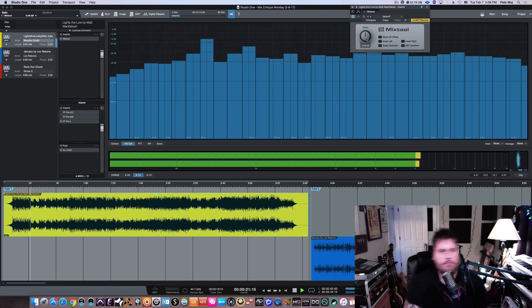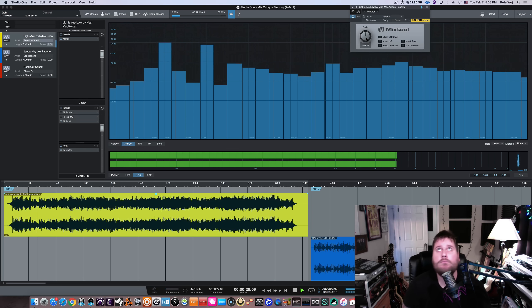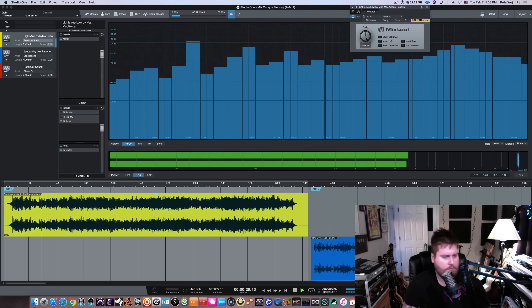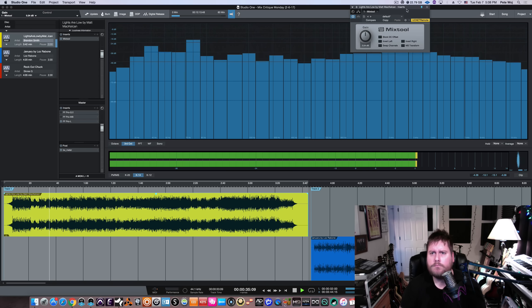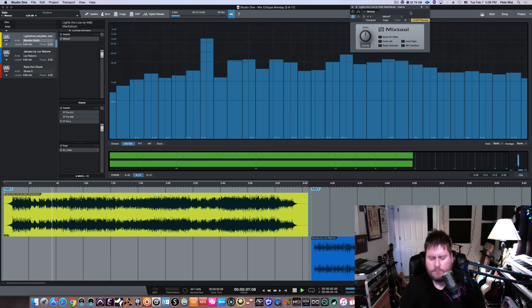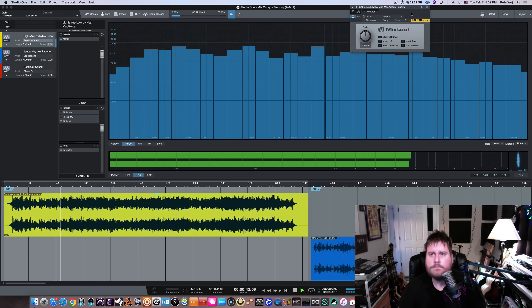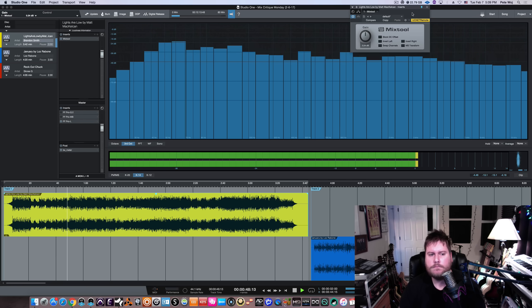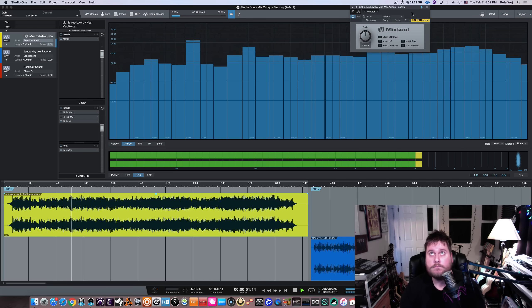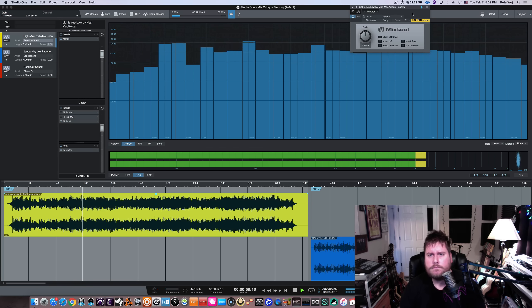Without further ado, let's get into this first one — 'Lights Are Low' by Matt McHalkin, mixed by Brandon Smith. [Song plays: 'Light slip through the cracks without a sound / Blankets can't cover this empty feeling without you around / The alarm rings loud / We've been here waiting for such a long time / And I can't help the feeling for what's on your mind / Been watching you pull but I don't want to fix you letting go / It's all over now / We'll fall back somehow.']